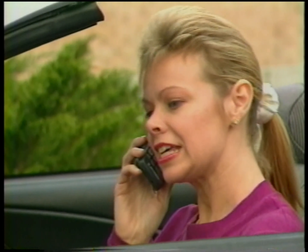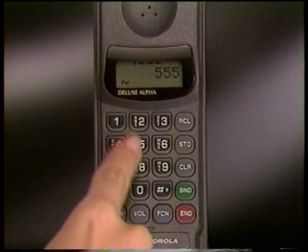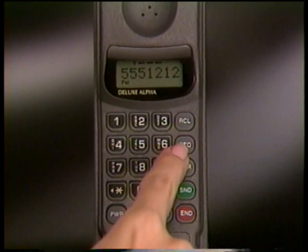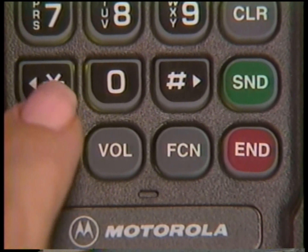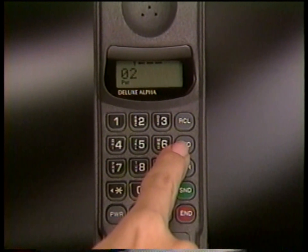Programming frequently called phone numbers into memory opens up a variety of convenient dialing options. To program memory, enter the number you want to save and press Store, then select a two-digit memory location. Or press Star to automatically assign your entry to the next available memory location.